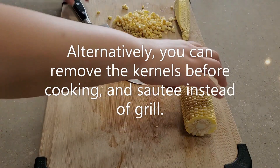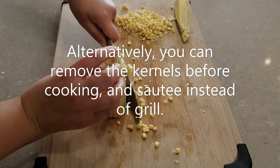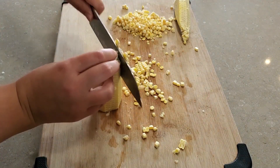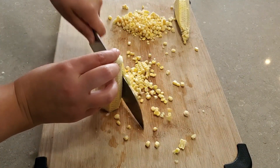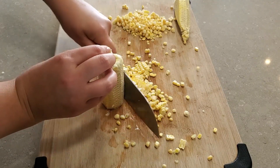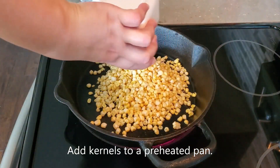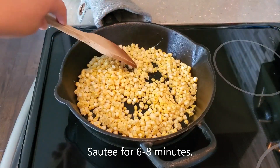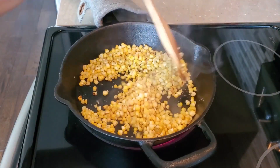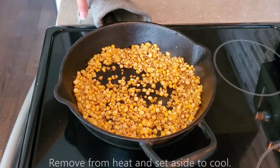Alternatively, you can remove the kernels before cooking and sauté instead of grilling. Preheat a pan to medium-high heat and add kernels. Sauté for six to eight minutes, stirring regularly. Remove from heat and set aside to cool.